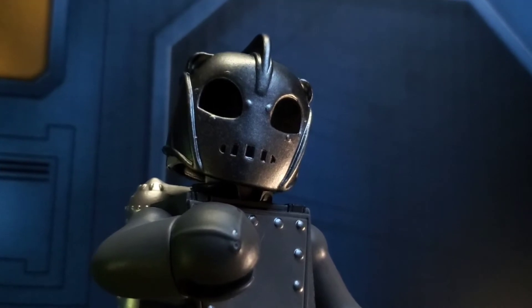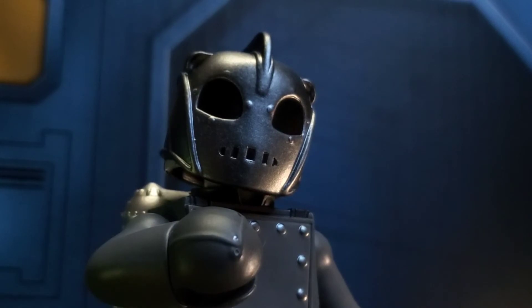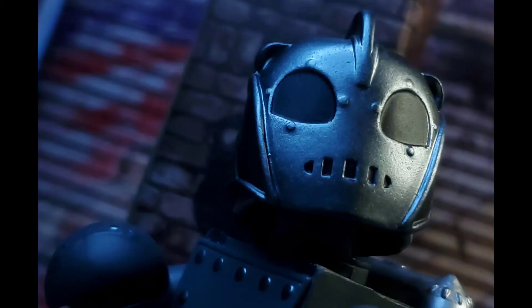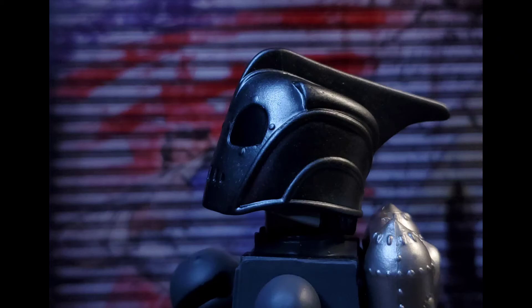Overall, these bad boys were a real fun treat to look at. I don't have a favorite, but I do appreciate each one for their own value. I want to send a very special thank you to Diamond Select for allowing me this early look — head over to Shop DST to grab one.